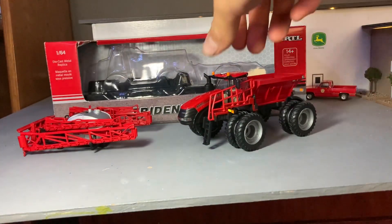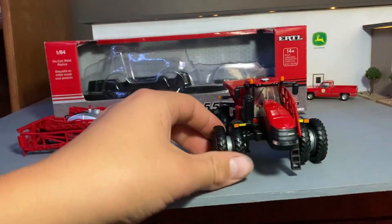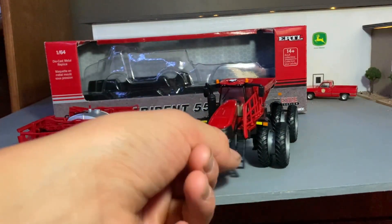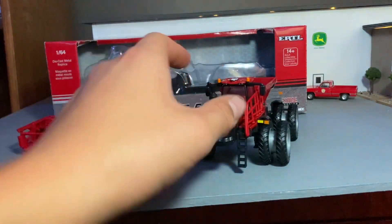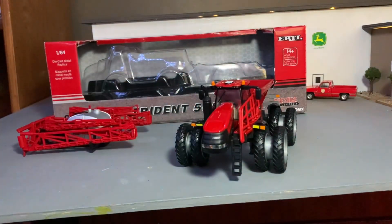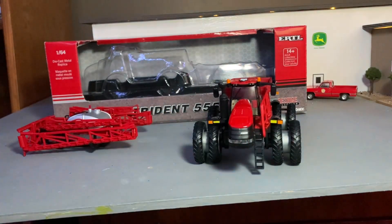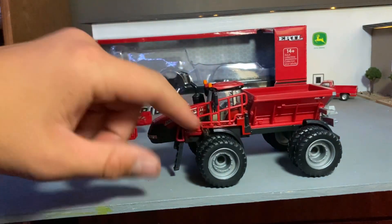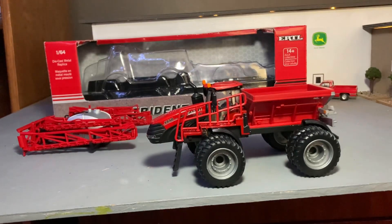Here's the machine. We got the row crop duals, which are pretty neat. It's got the ladder here that flips up — that's pretty cool. It's got the flashers there and there, and the mirrors up top, which are pretty neat. The lights look really good down there. The Case logo. Here are the hand railings — that looks nice on there. They're probably a little bit oversized for real life, but they look pretty good.